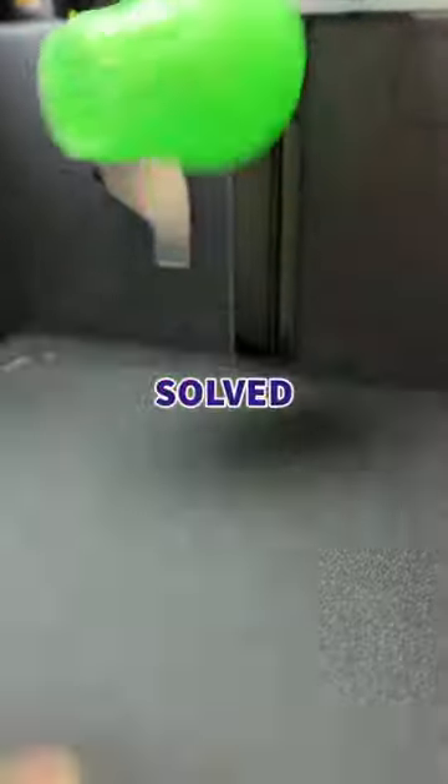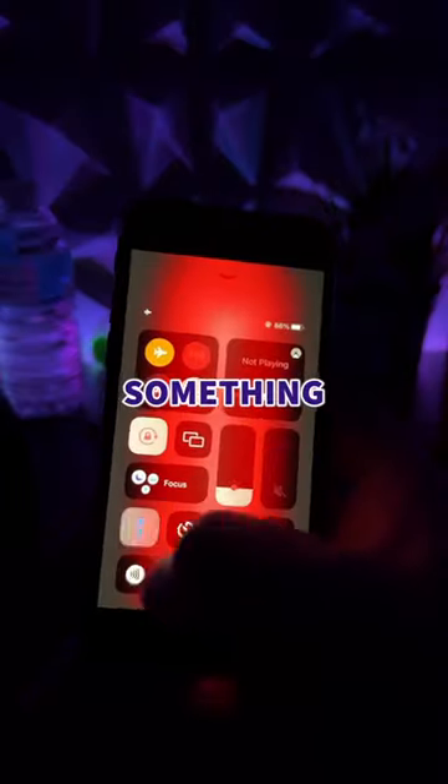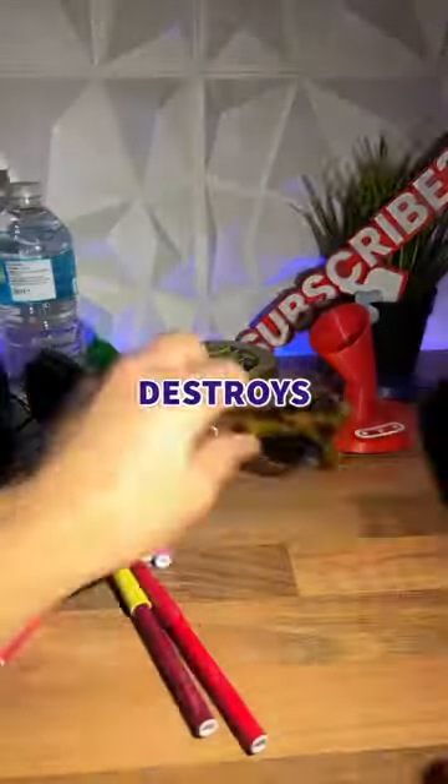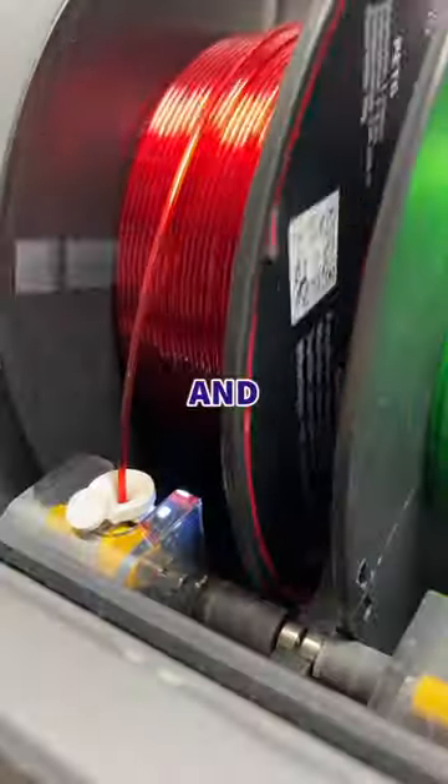Today I've 3D printed these, which solved an annoying problem with my iPhone — because when I use the light late at night to find something, I remember how bright it is and it destroys my eyes. So we designed the eye bulb, loaded up some transparent filament, and hit print.